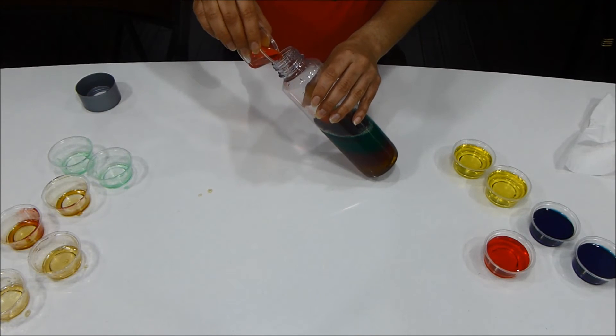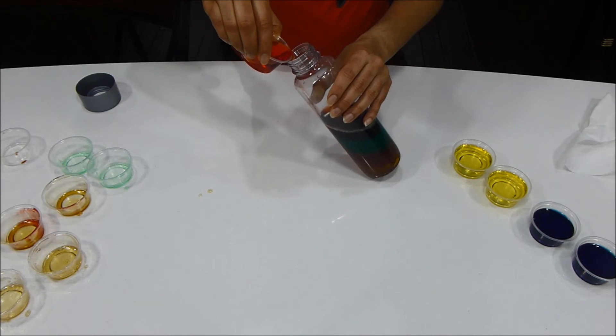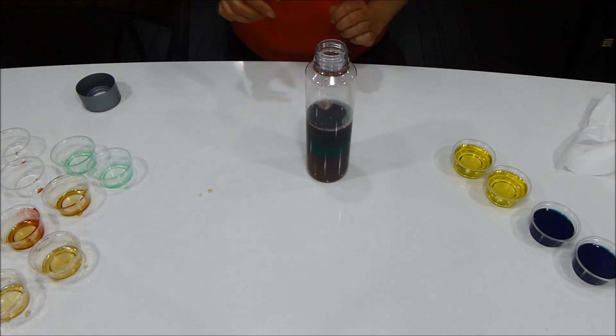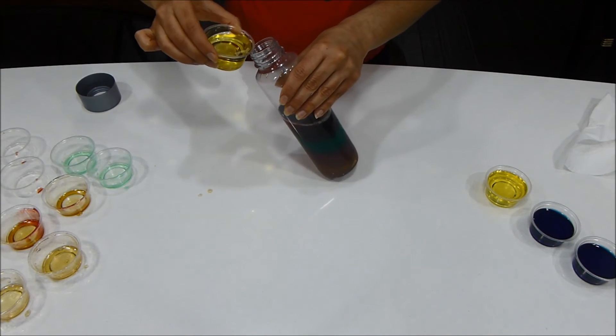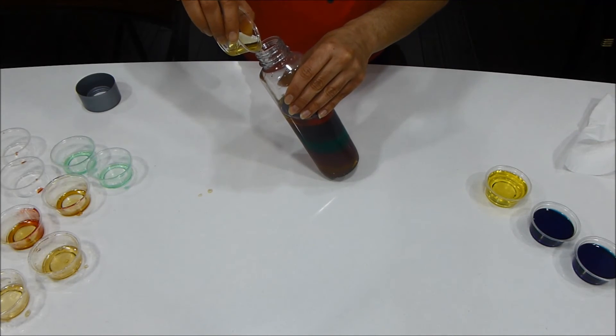Next, tilt the bottle and very slowly add colored water. Then again tilt the bottle and add olive oil.